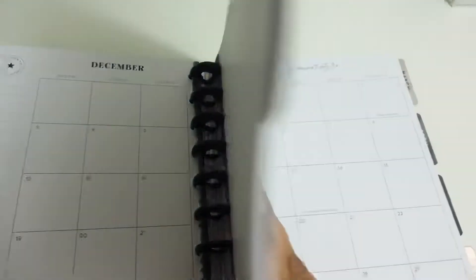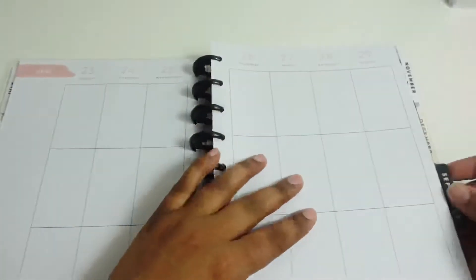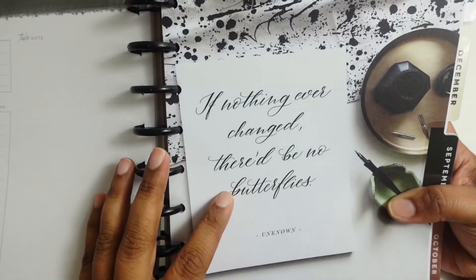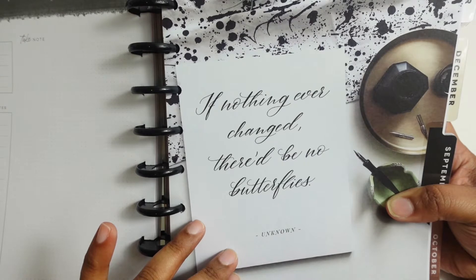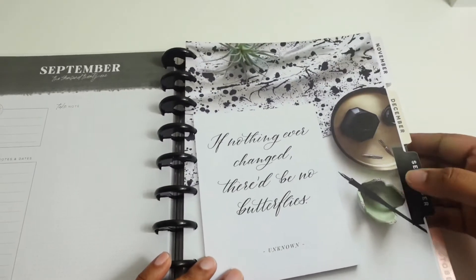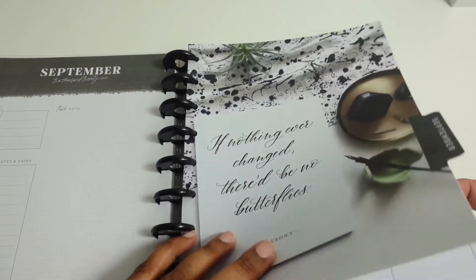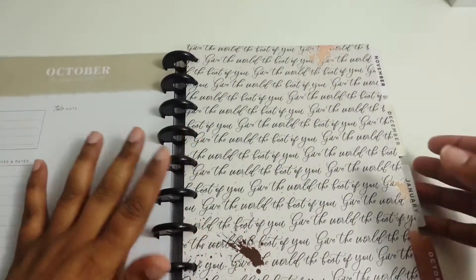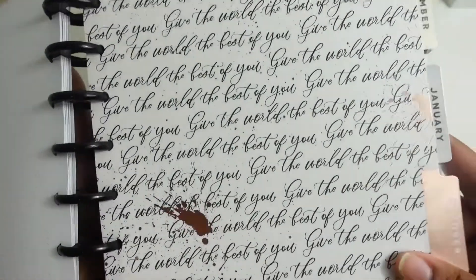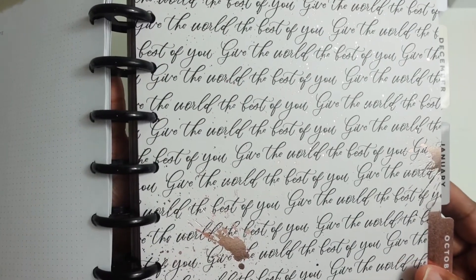Okay, the next divider. September says, 'If nothing ever changed, there'd be no butterflies.' Again, it's a little ink splatter in the background.